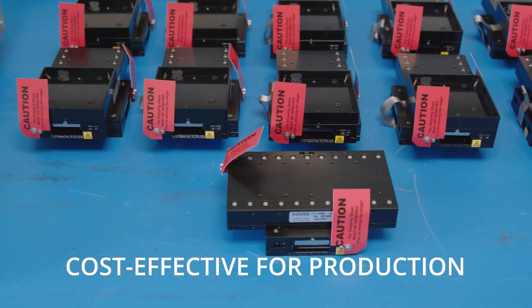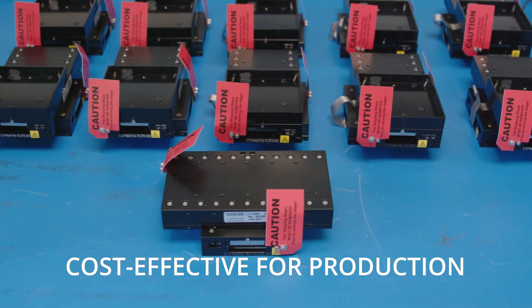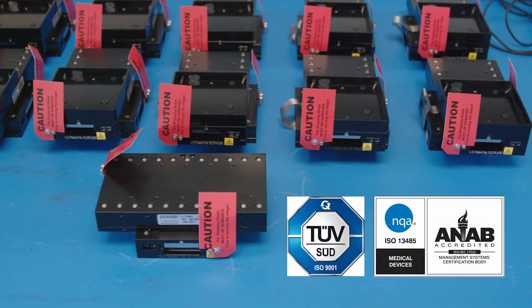Dover Motion is part of a larger corporation — we're part of Fortive, which is a Fortune 500 company. But when you work with us, you really get the best of both worlds. More than 22,000 motion systems have been shipped to Fortune 500 companies.